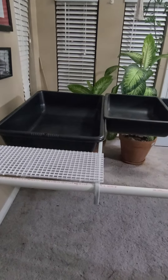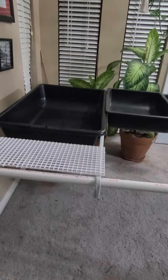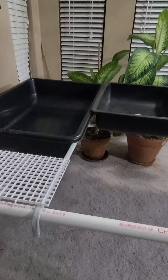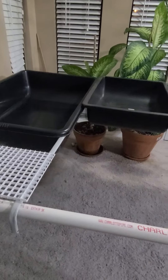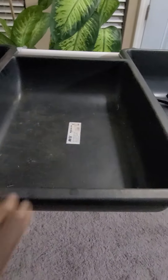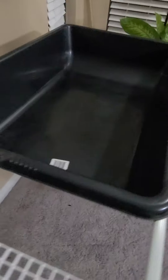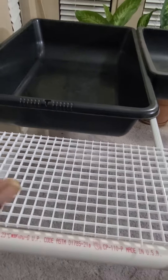Just another quick video update on my DIY self-build aquaponics system journey. This is the same setup — this is the first of at least five that I'm going to build. As you can see, I'll have two tubs right here in the middle — these two smaller tubs — and two bigger tubs on the outside.